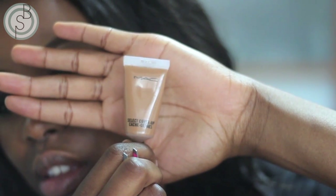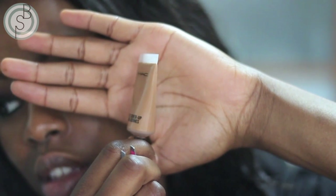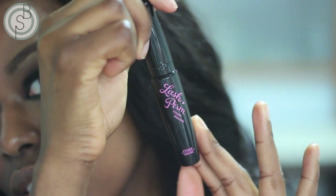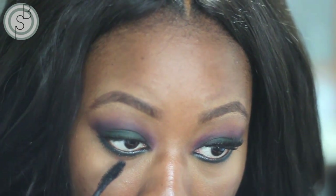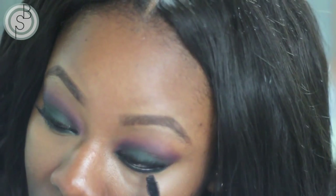Before adding any finishing touches, I'm taking my concealer to conceal and clean up any mess I've made. I'm also using it to highlight since it's lighter than my skin tone. At this point you can put on the lashes of your choice. Now I'm putting mascara on my lower lashes — I prefer to do it after concealing because putting concealer on after mascara just messes everything up, but do it your way.